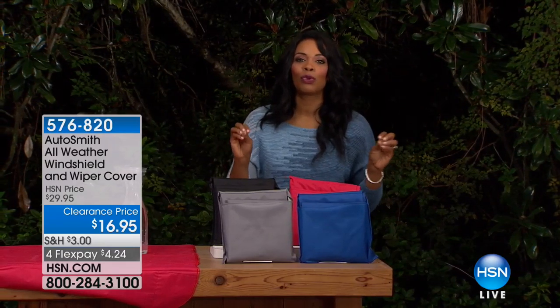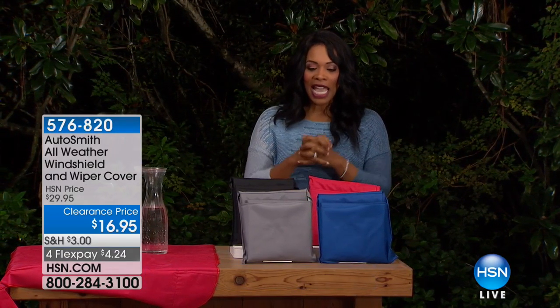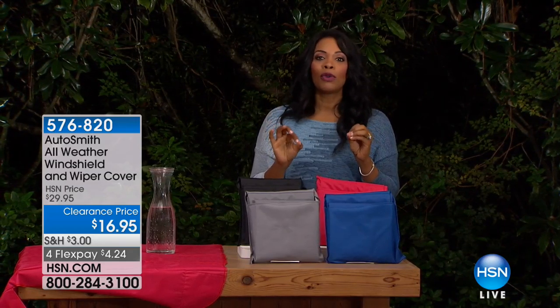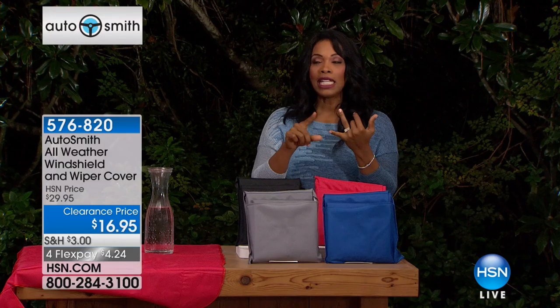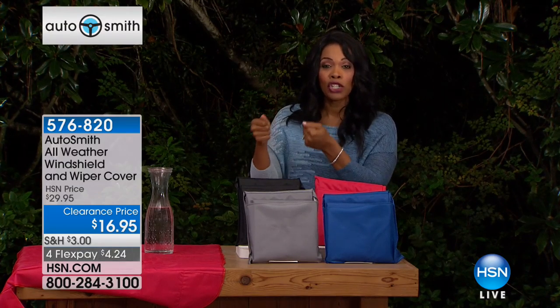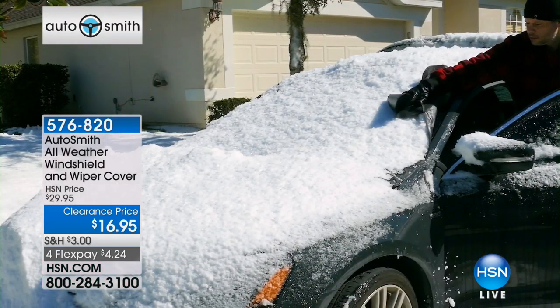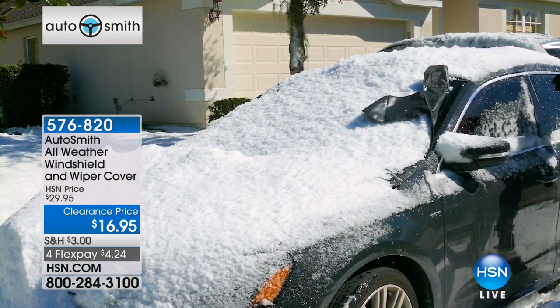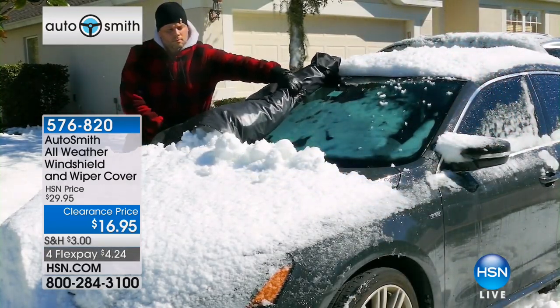So glad that you're shopping with us here at HSN. We are outside now because the next two items require a little visual demonstration. What we're going to talk about next are your windshields. When it's snowing, when it's icy and you have to go and scrape that windshield, it can really be a pain. How would you like to not have to do that? You won't have to if you have the Autosmith all-weather windshield and wiper cover.